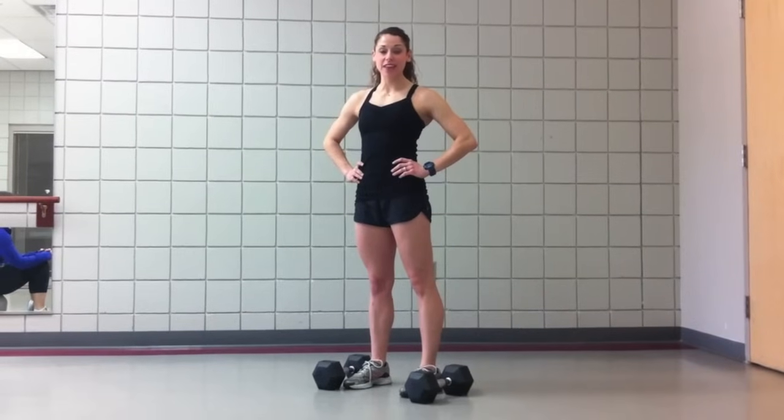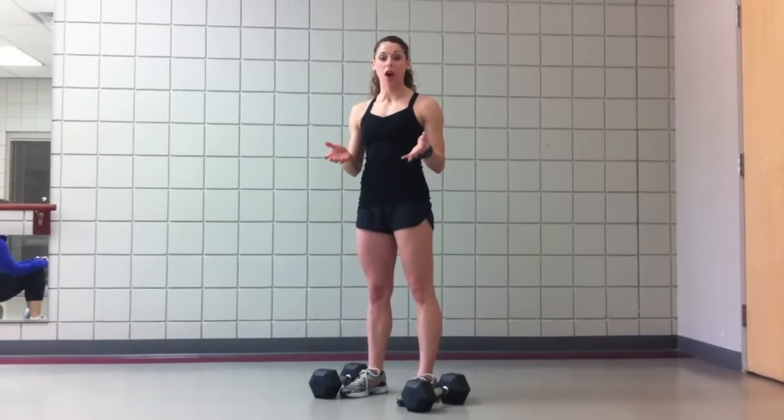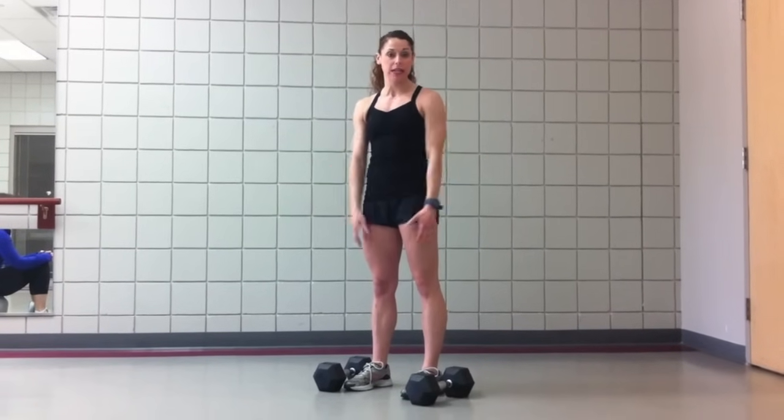Hi, I'm Christina with CrossFit Life and today we're going to teach you the Dumbbell Thruster. This is a great workout to do if you want to increase your strength and get your heart rate up. Today we're using 25 pound dumbbells. Feel free to scale up or down depending on your abilities.